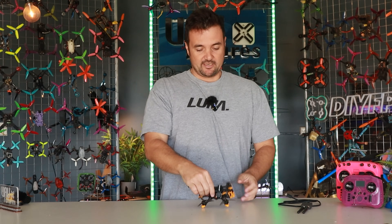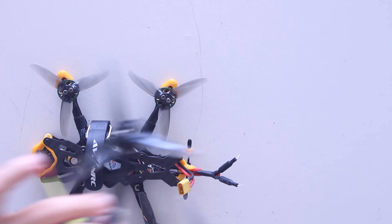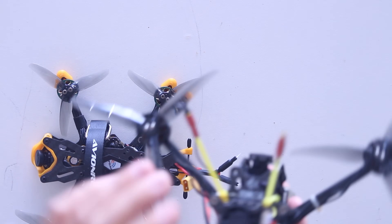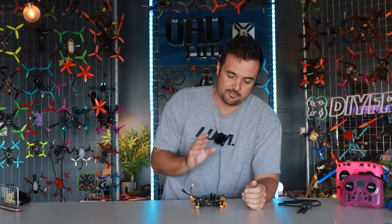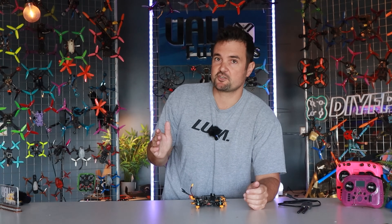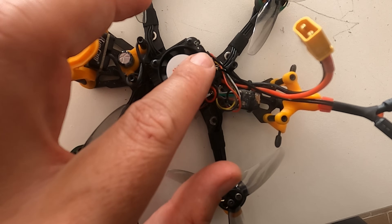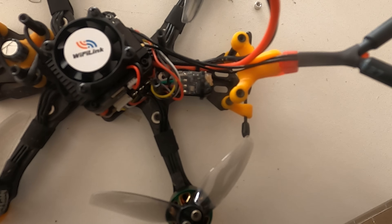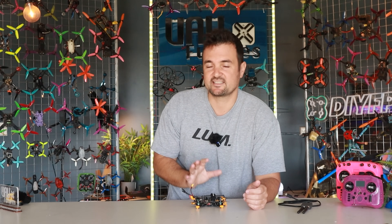I'll show you how that works in a bit, but on closer inspection of the system: it has an SD card built in, it's got a little fan, and it is much more refined than this monstrosity — the SphereLink, which we never really got working very well. It is much easier to build here. Thumbs up to Runcam because my DJI O3 cable just plugs straight in — I didn't have to do any extra soldering.